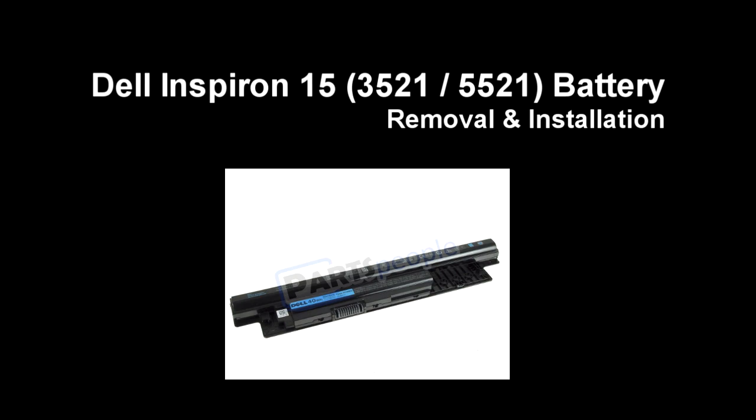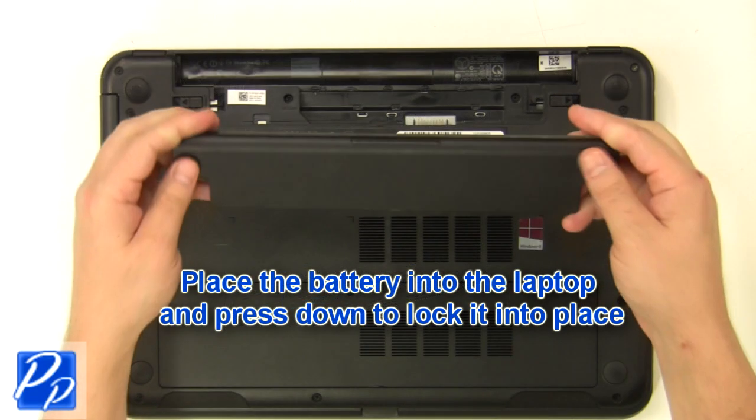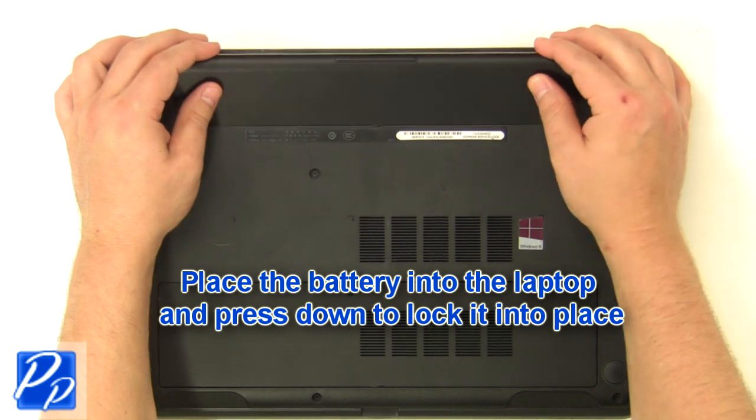If you need to find the part, check out the link in the video description. Place the battery into the laptop and press down to lock it into place.